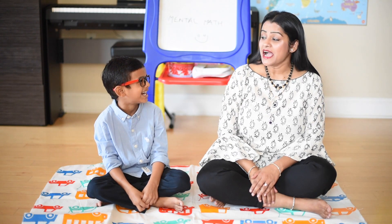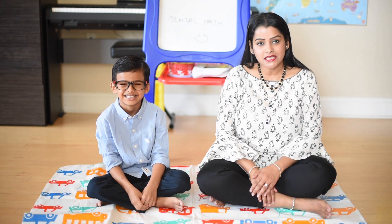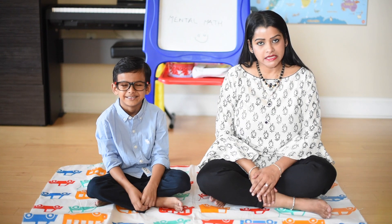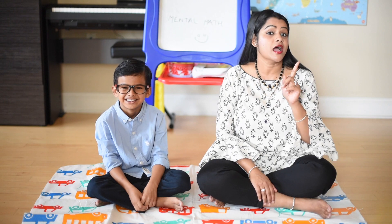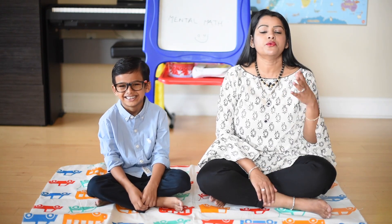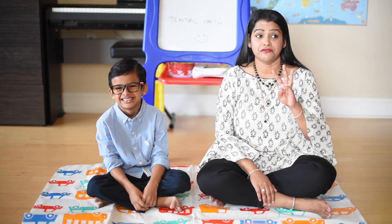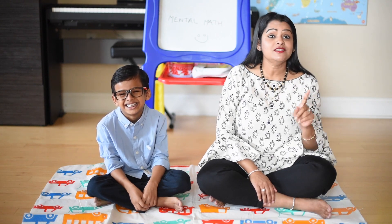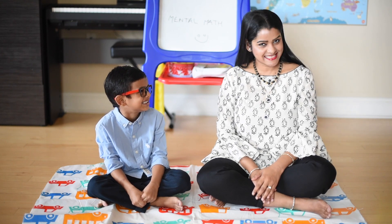Today we are going to do mental math. Amazing! So if you are watching this video for the first time, we already have a video on mental maths wherein we did addition and subtraction of two-digit numbers all in the mind without any paper and pen. So today we are going to do a quick recap of that and also we are going to do addition and subtraction of three-digit numbers all in the mind without any paper and pen. Are you ready Ishaan? Yes! Let's get started!